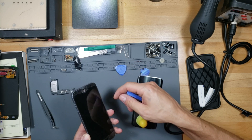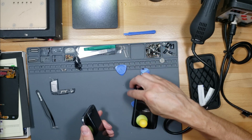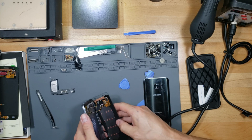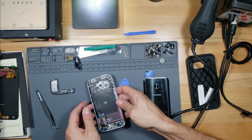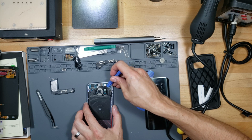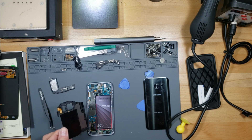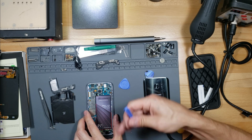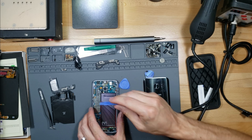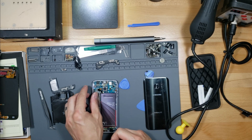And then you have to unplug the battery. Your main priority should be unplugging the battery. Okay, we're safe. Remember, plug the battery back in when you're done.